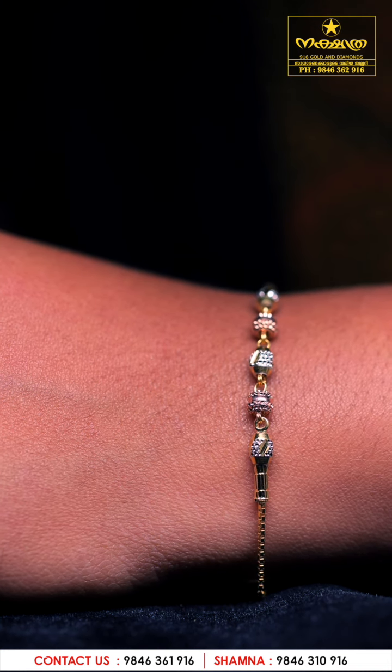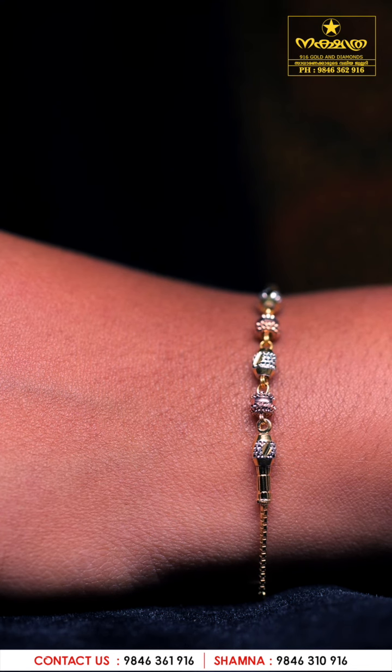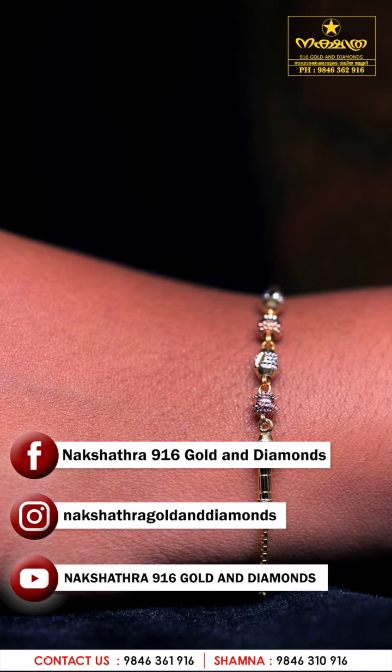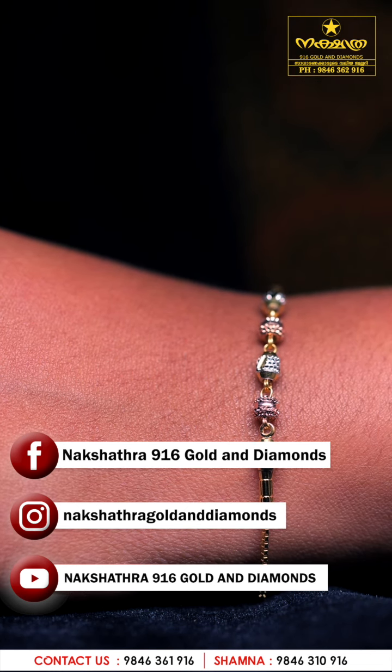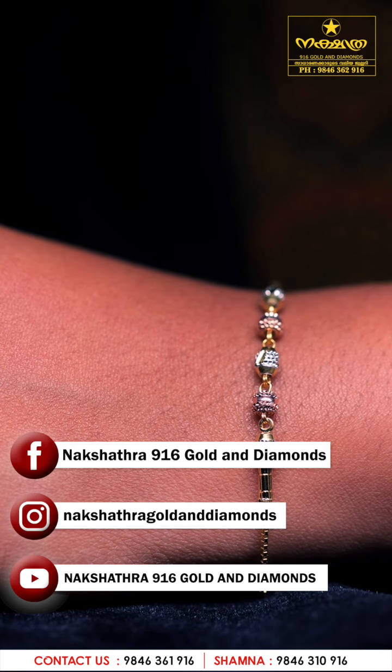We use exclusive links — you can find the Facebook page of Nakshatra 916 Golden Diamonds. Thank you.